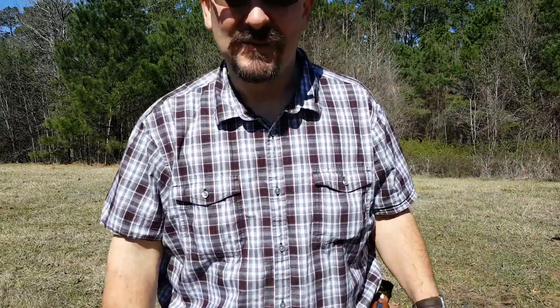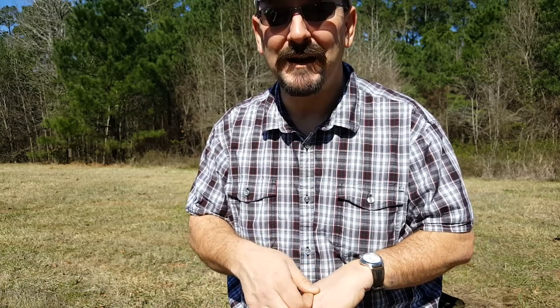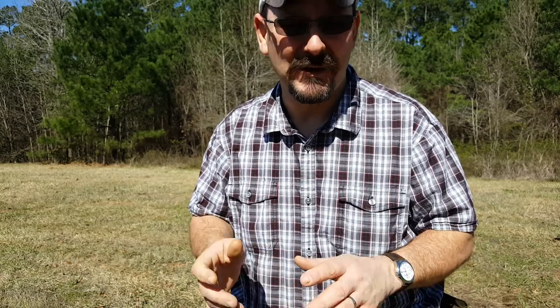Hello, ladies and gentlemen. It's me, Rick Nether again. I'm just basically getting out, messing around, thought I'd make a little video.